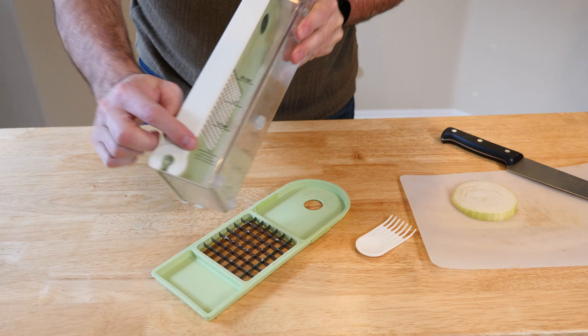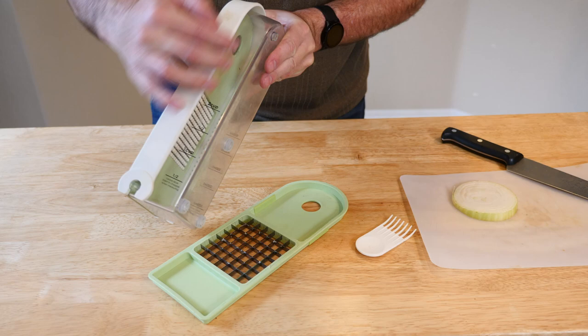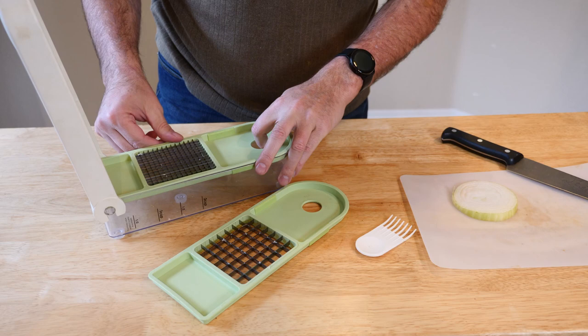What you get with this is this nice little container. It actually shows you measurements here on the side — a half cup, cup, and so forth. So as you're chopping, this becomes a measuring tool as well.